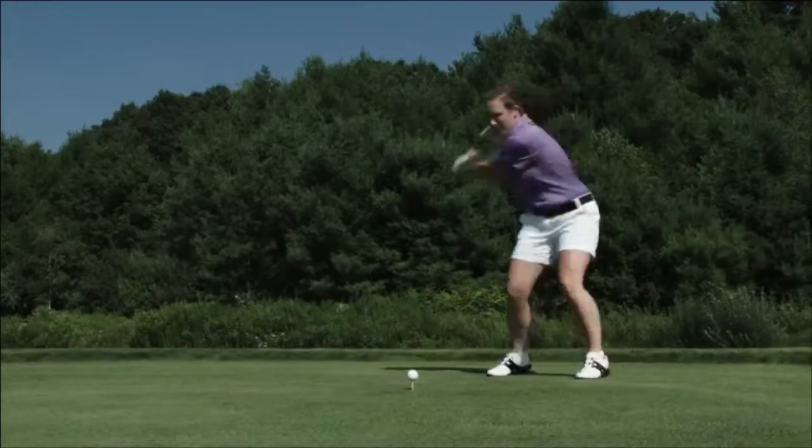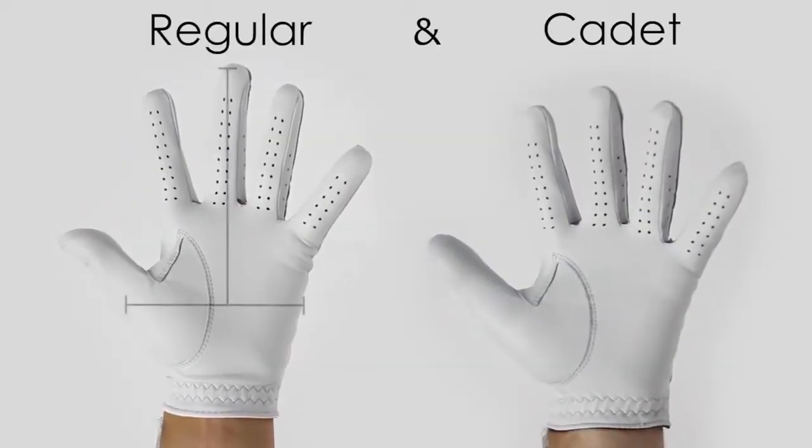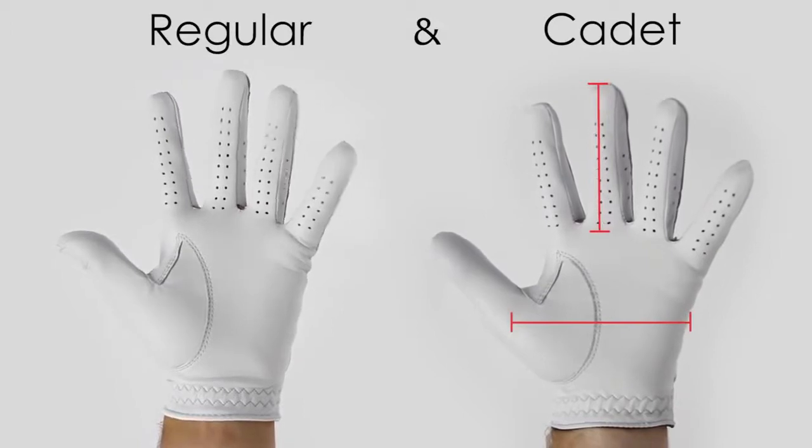Golf glove sizing is determined by the shape of your hand: regular and cadet. Regular sizing is for palms and fingers that are proportional in size and shape. Cadet sizing fits players with shorter fingers and wider palms.